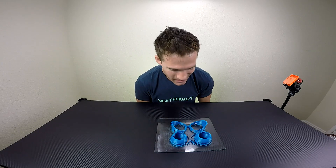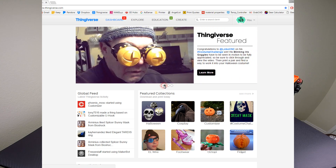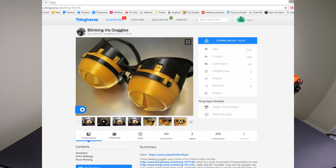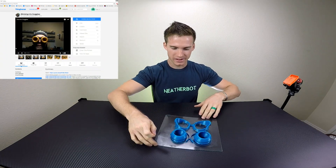I'm excited about this. I found this on Thingiverse because it's the whole Halloween deal and people were doing this for costumes, and I was like, that's cool. I've seen these iris boxes before and I thought it was just a really cool use of them. So I wanted to go ahead and print one and see how they work.